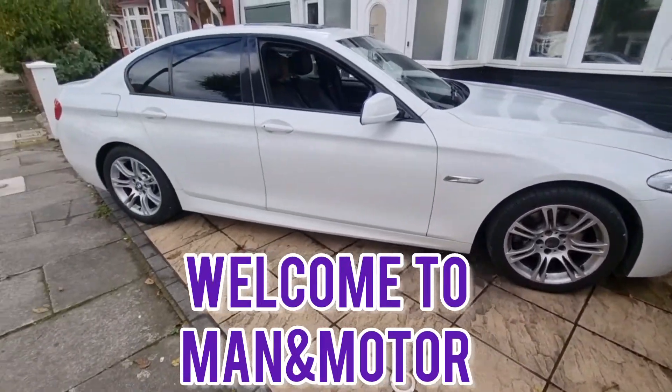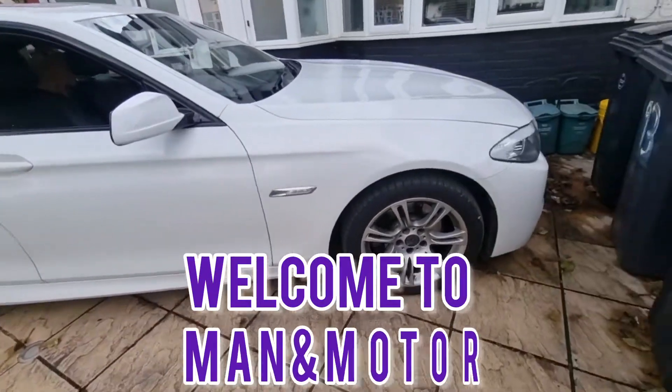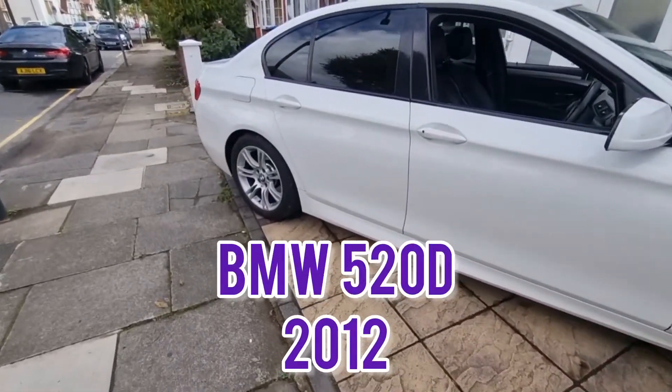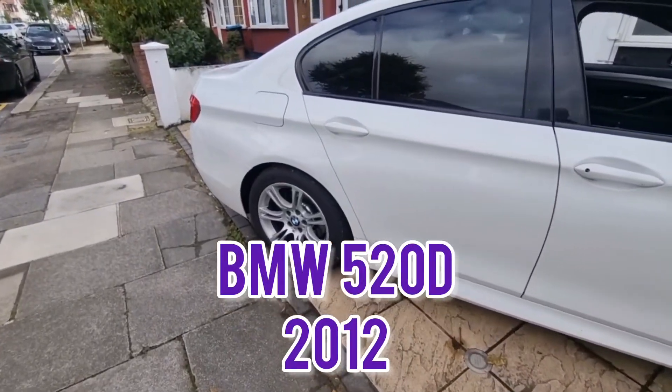Good morning guys, welcome to my channel Man and Motors. Today I've got a BMW 5 Series 2012 520 diesel.